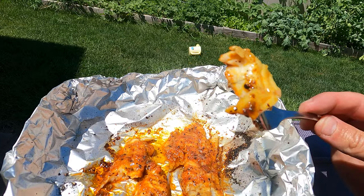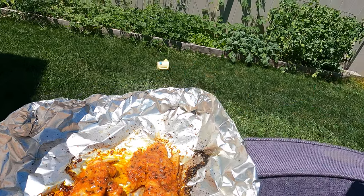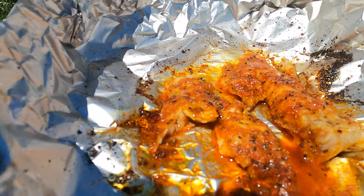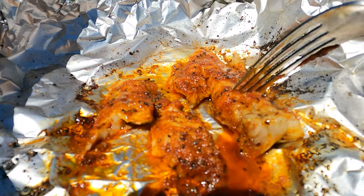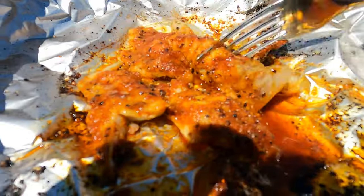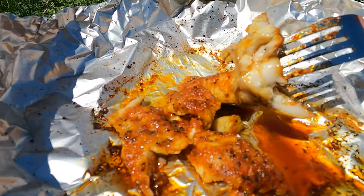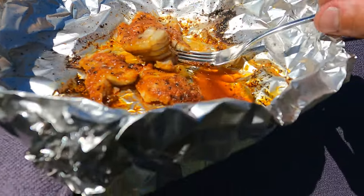Look at that — how good that looks. Dead serious, go out and try this. Look at that meat.